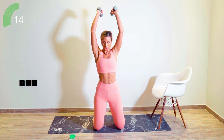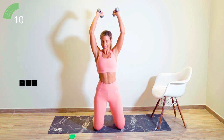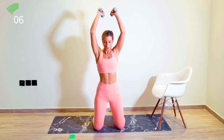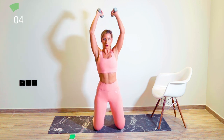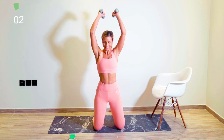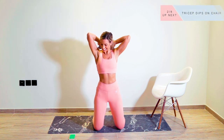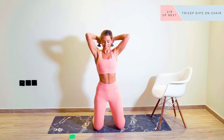Good work. 45 seconds, core tight. Over halfway now. Starting to feel that burn — I don't know about you guys, but I'm starting to feel it kick in. Just five seconds left.